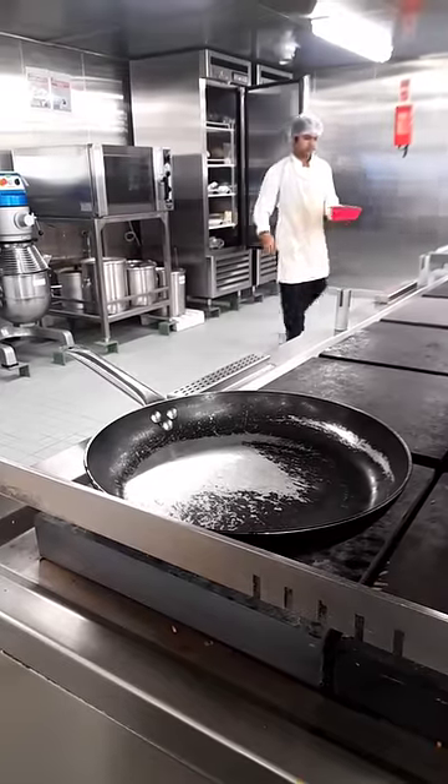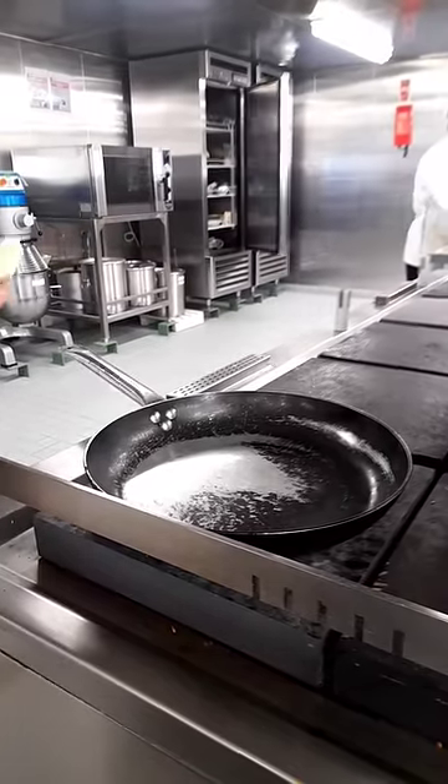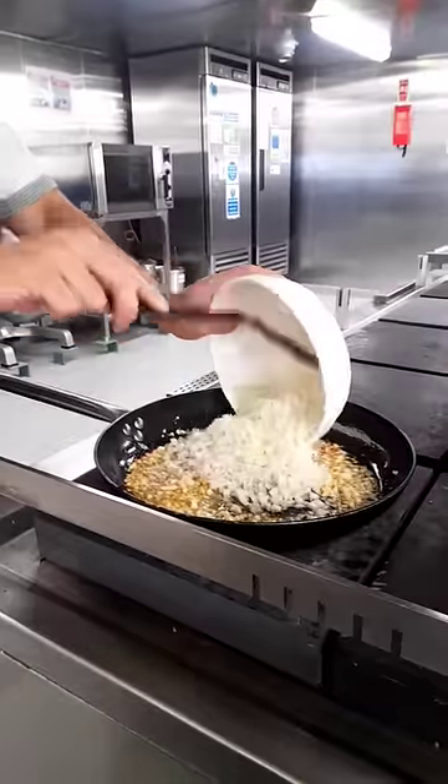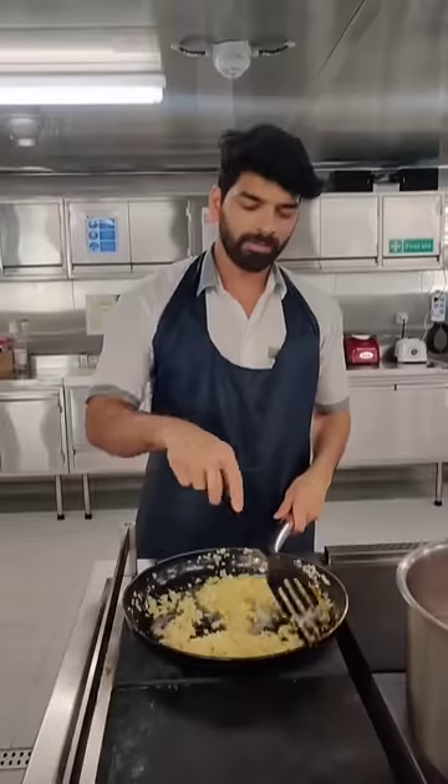We are making pasta with butter, garlic, onion, and brown pepper. And we are making pasta for 4 of us.